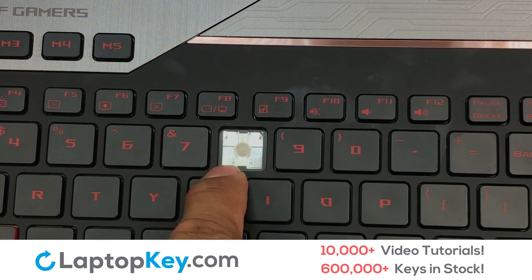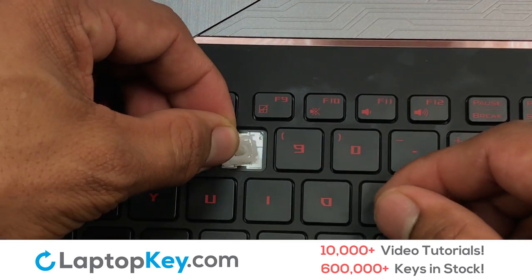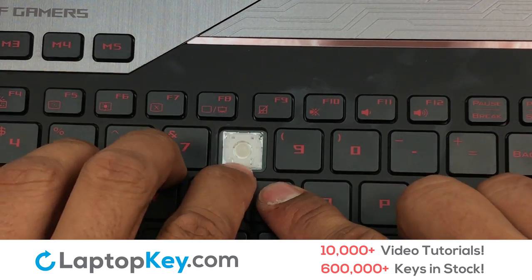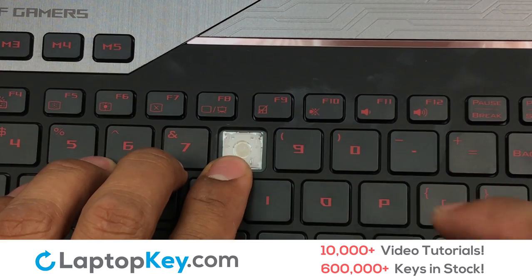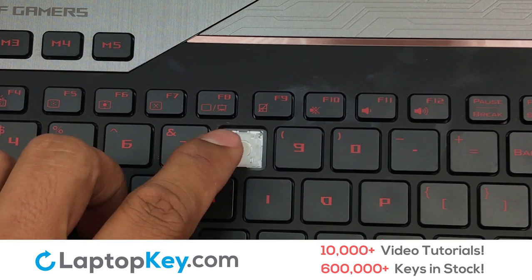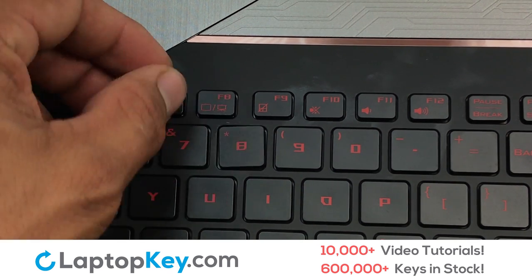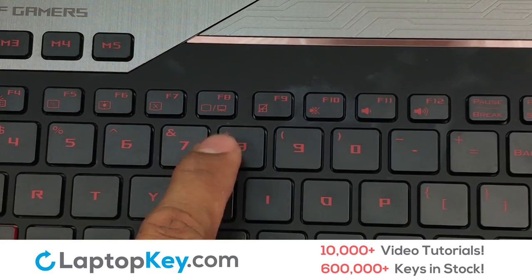Let's install the regular-size key. Gently align the retainer clips so that they catch the metal hooks on the keyboard. Place the rubber cup in the center. Place your keyboard key on top of the retainer clips. Press down to attach the key.